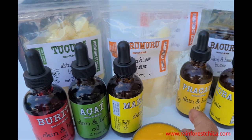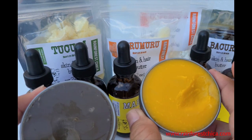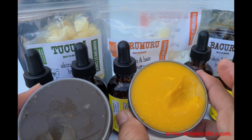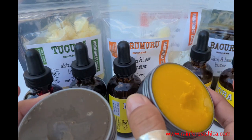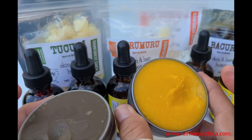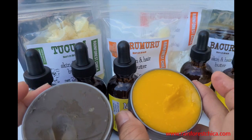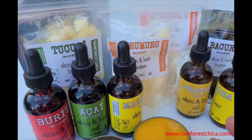That's the daytime one, and this is the nighttime one. I've been using these since I came back from Brazil, about 15 days ago, and I've been pretty impressed with myself. I still use plain oil sometimes, but try this out — you won't regret it. This is Chica, thanks for watching!